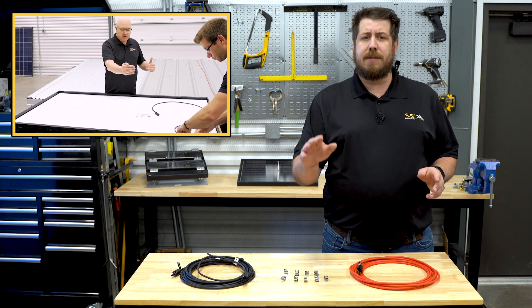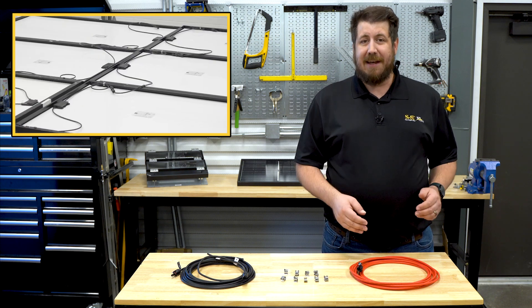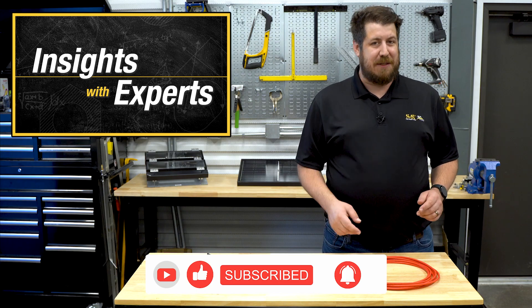That's all the time we have for today, but there's still more of this subject to cover. Next time, we'll walk you through some of the different ways to lay out your module wires to make installation time on the roof quick and easy. Hit subscribe and ring the bell to catch that video as soon as we post it. Thanks for watching everyone.